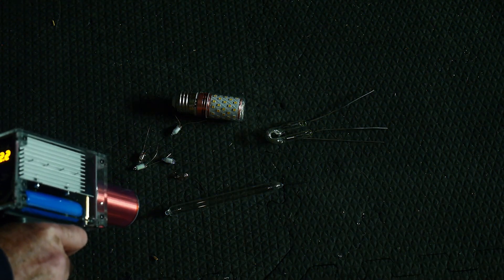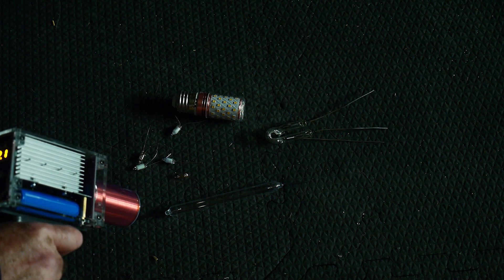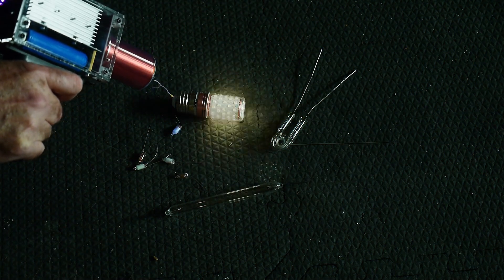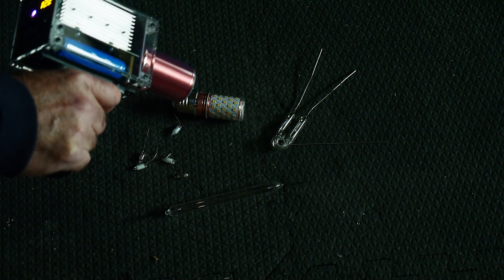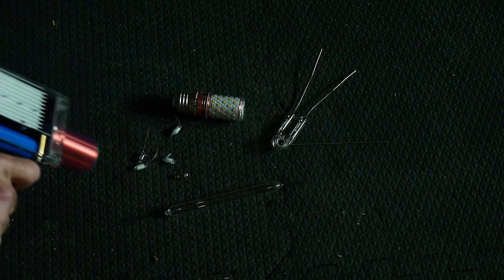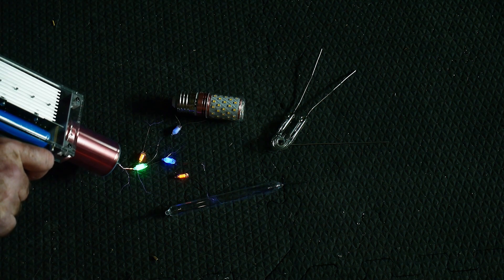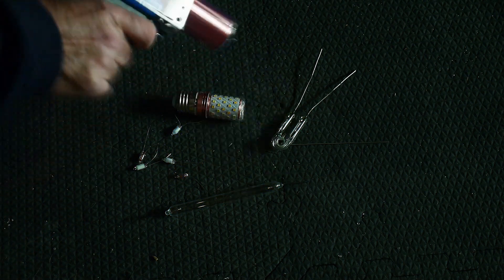So we have this tube here — zap it on the end and it goes all the way across, pretty cool. And then we have this tube here, you can sort of see it zap around. This LED bulb lights up white. If it was just the phosphors it would light up orange, but it's lighting up white, so it's actually energizing those LEDs. People were saying you're not getting enough current — we're getting lots of current, it's sending lots of current through these things. Here's a little neon bulb — light them up. And here's some neon bulbs with phosphors on them.